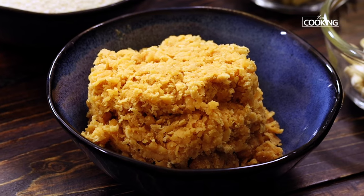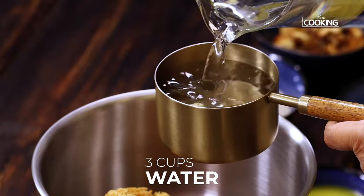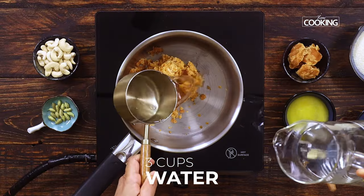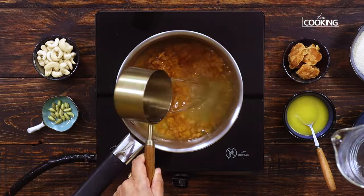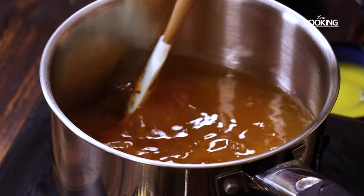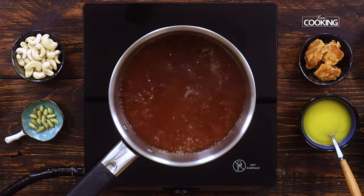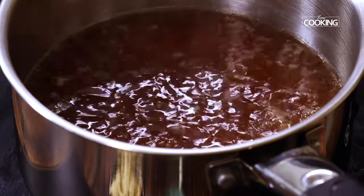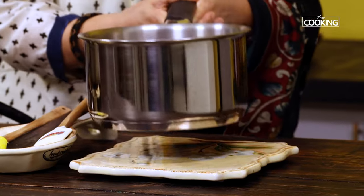Now we have to melt the jaggery. For this, take a saucepan and add 1 cup of jaggery with a 250 ml cup, then add 3 cups of water with the same 250 ml cup. We just have to melt the jaggery — there is no need to overcook this. Keep the flame on medium and keep stirring to speed up the process. Once the water is boiling and there are no jaggery bits left, turn off the heat and keep the saucepan aside.